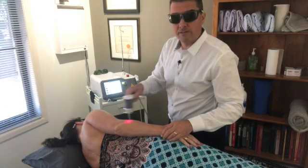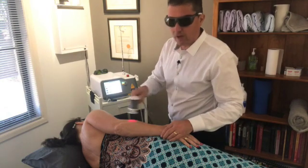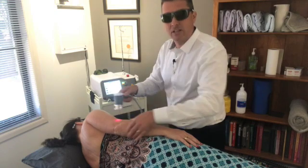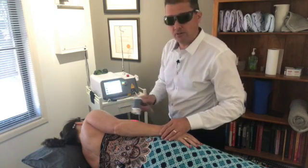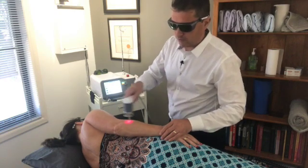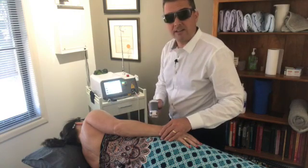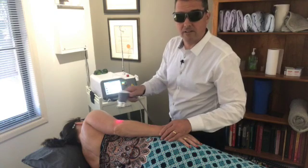A lot of people suffer from tennis elbow, and many years ago I used to treat this by working very deeply into the tendon — which was very painful. We used to do that every second day to stimulate the tendon to heal, and it used to take six, ten, twelve, fifteen treatments, with the patient doing exercises themselves.